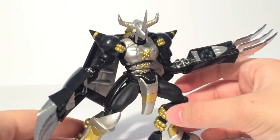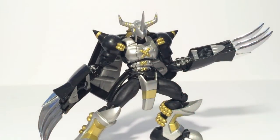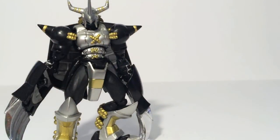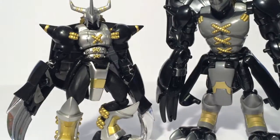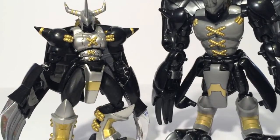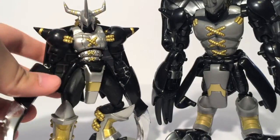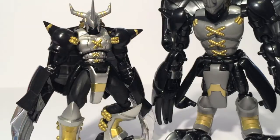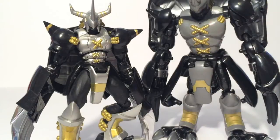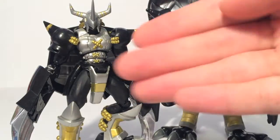D-Arts did seem to have fewer accessories than Figuarts overall, but you can see you get some really cool poses. Now of course I do want to do the comparisons, since I am reviewing these guys together in the same video. Here is the Digivolving Black War Greymon — you can see it's much bigger as a figure. That's because D-Arts had their own scale, so they could be a little bit smaller. The Digivolving figures had their own weird sense of scale — this was just to make sure everything fit into an Agumon. The Digivolving one is a lot larger than the D-Arts.